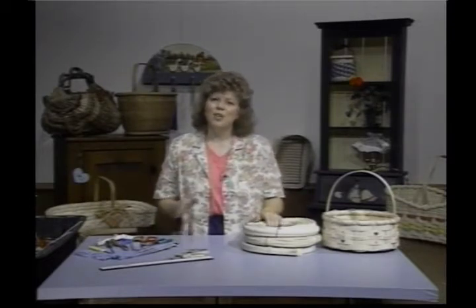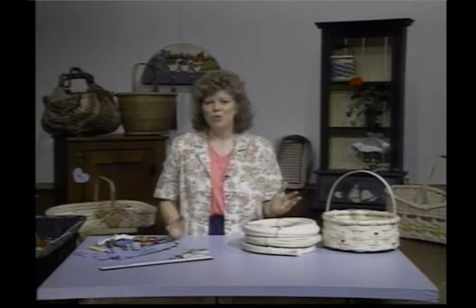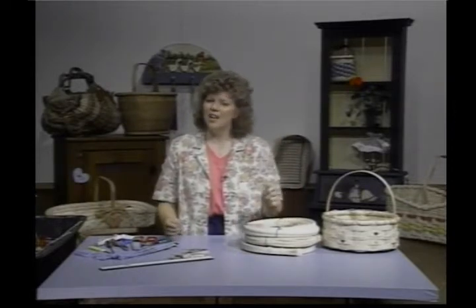We're going to be working with a lot of naturals during this series, and I'm really excited about that. Some of the naturals we'll be bringing in are palm seeds, grape vines, honeysuckle, philodendron leaves, tropical vines — I have a beautiful tropical vine we'll be using — maybe some corn husk, a lot of different things.